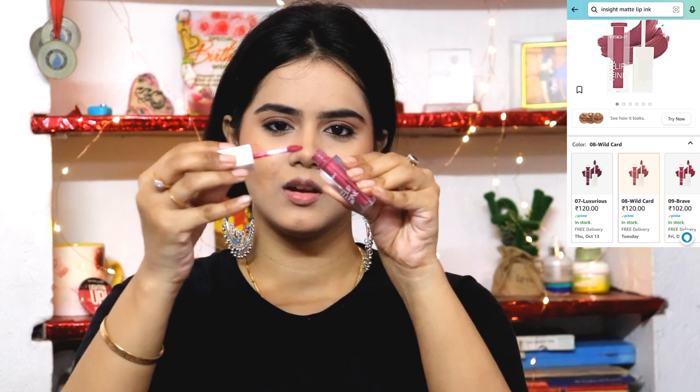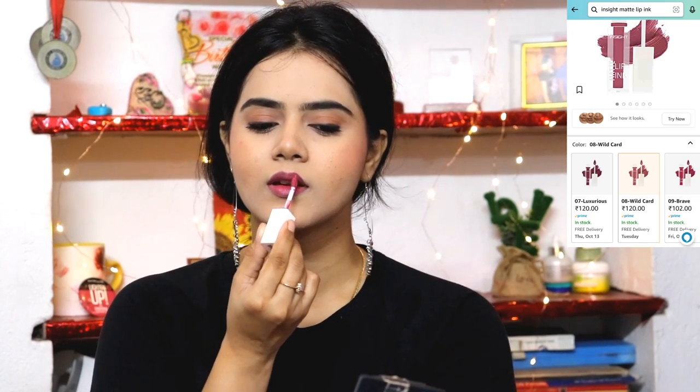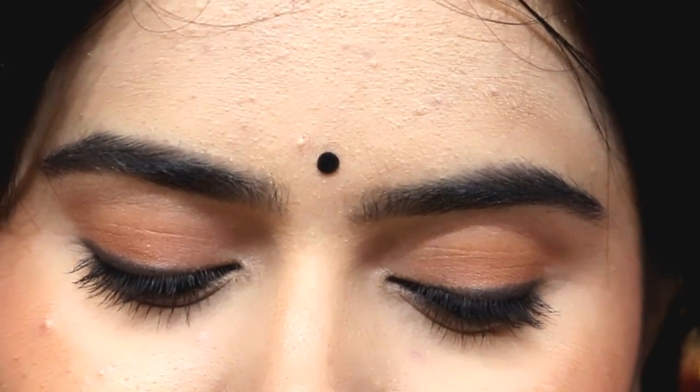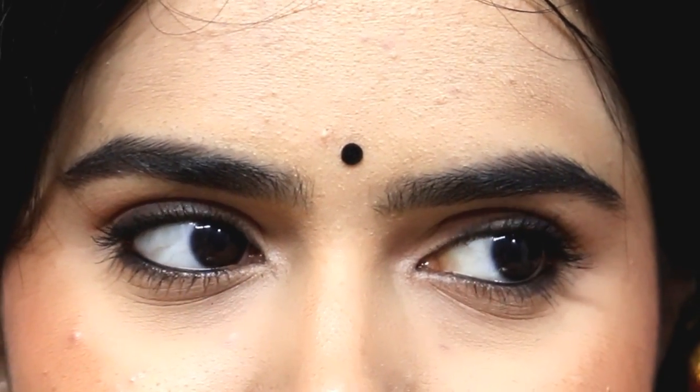I have used Insight's Matte Lip Ink in shade 08 Wild Card — an amazing shade. Then I set everything with Insight Makeup Fixer, which is affordable yet very effective. To complete the final look I applied a black bindi, which is my favorite. You can pair this look with oxidized jewelry. Quickly in about 2 minutes you can create this smudged smoky eye look.